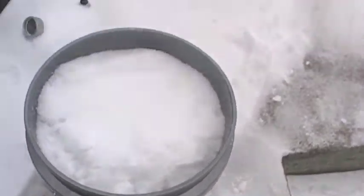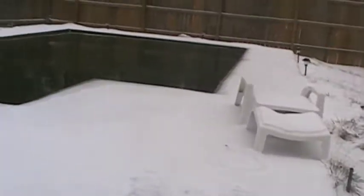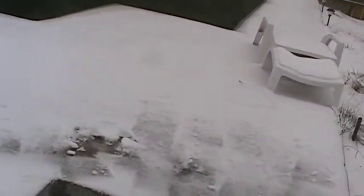Hello, this is IronHead41. We went and got us a bunch of snow — about an inch of snow, an inch of sleet.